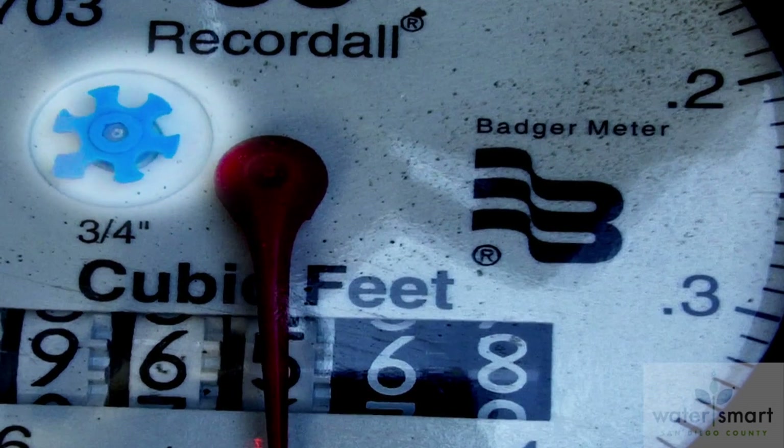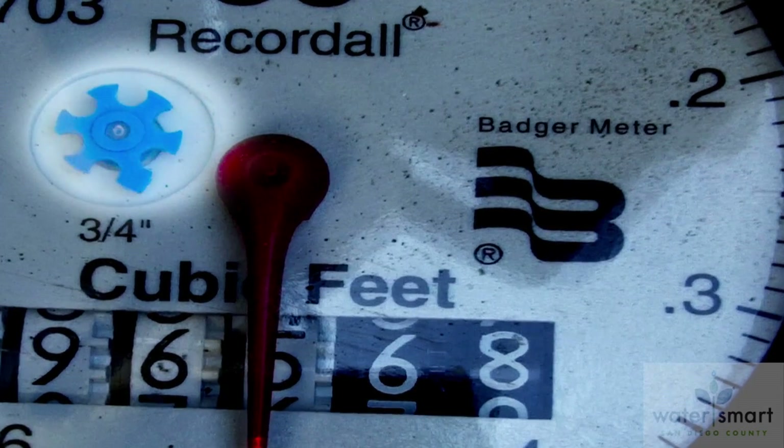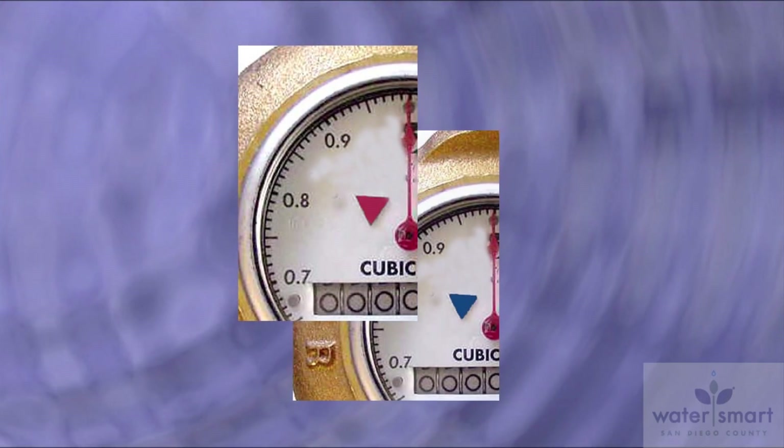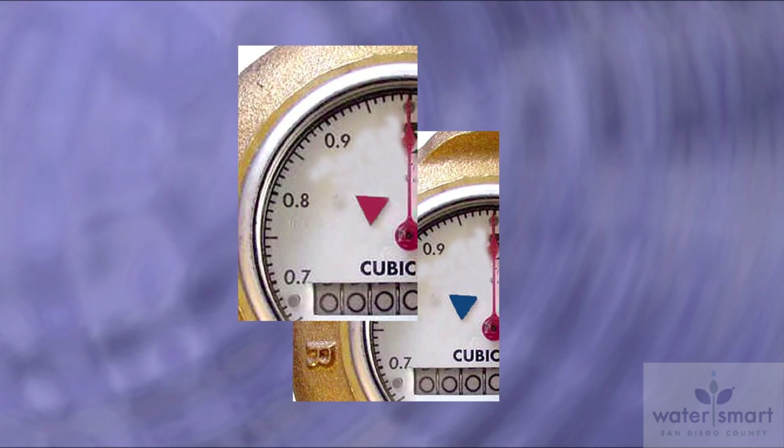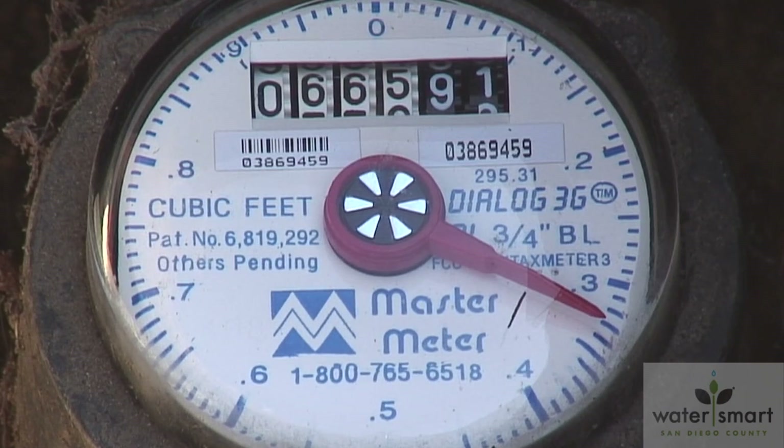See the blue asterisk in the upper left hand corner of your screen? That's the leak indicator. The indicator can have a slightly different look depending on the water meter installed. It could also be a red or blue triangle or a silver asterisk in the center of the dial.